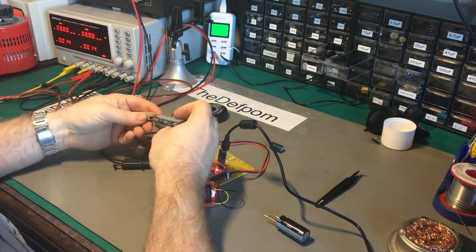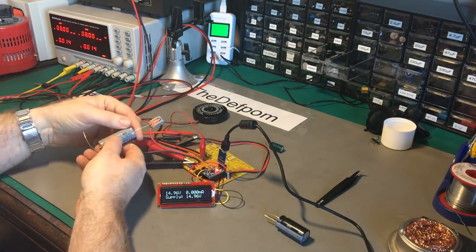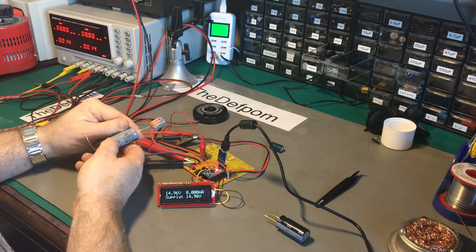Let's do this so you can actually see the screen. I'm sitting at 15 volts but my supply should be 16.